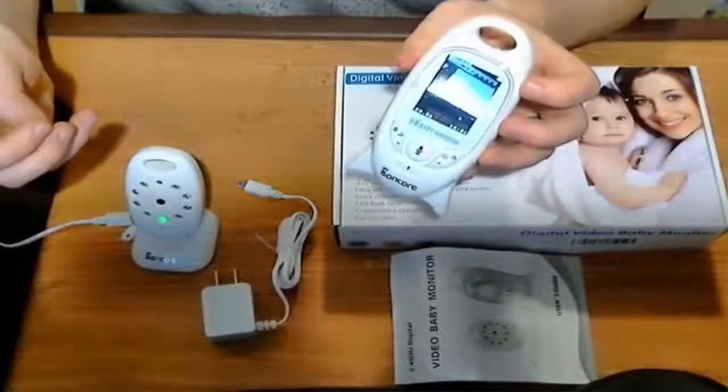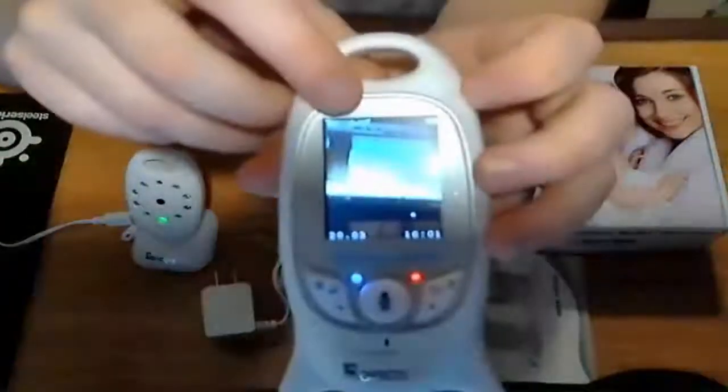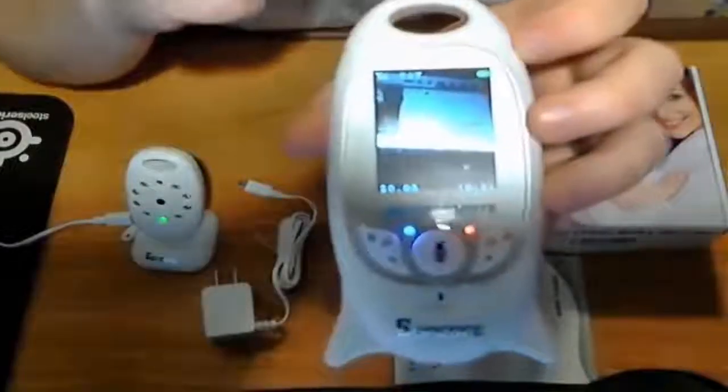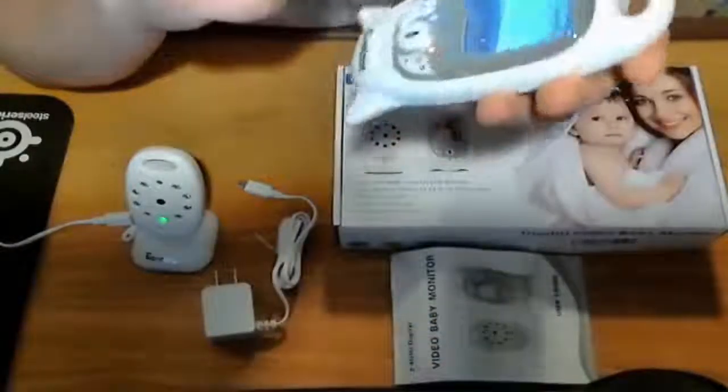It does have a temperature display on it. Let's see if you guys can see it right there — that'll give you the room temperature at any given time. So if it's getting a little too cold, you can see it there and know to turn on the heater or whatever you need to do.